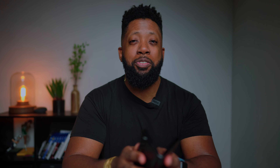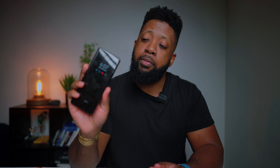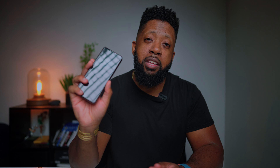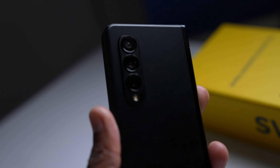If you guys checked my last video, I originally had planned to review this phone first. I did buy the Z Fold, the Z Flip, and the S21 Ultra. And I have to say that all three phones were amazing. There's definitely a different experience, especially coming from an Apple user like myself.